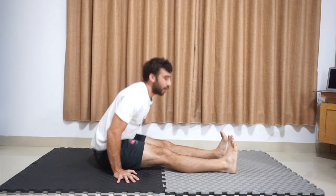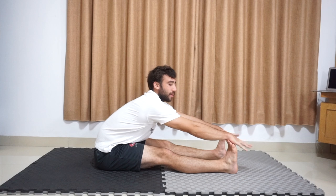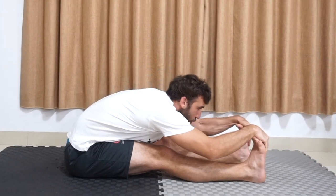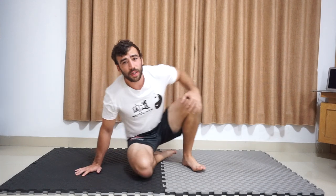An example of a static stretch would be if I put the legs out here, I grab forward, I'm going to use both gravity and my hands to pull in here, I can breathe out and get deep into the stretch, and I hold here. This would be an example of static stretching.